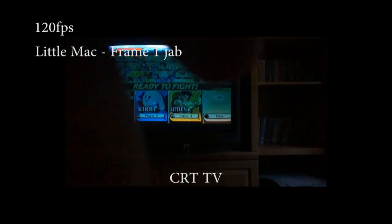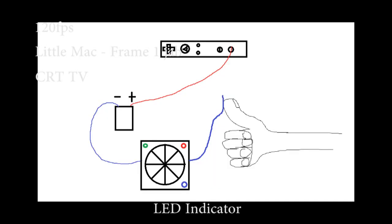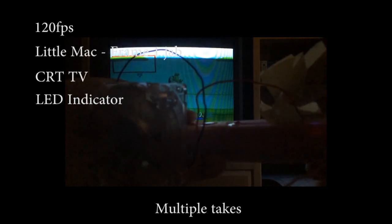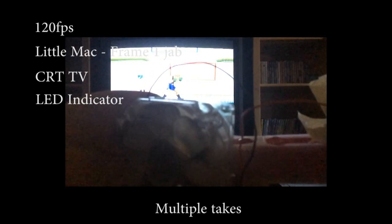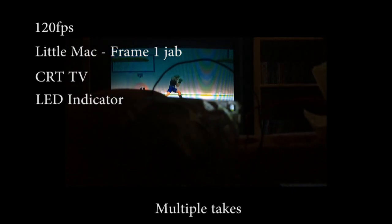Does it look pretty? No. But is it effective? Yes. Fourth, I'm using my own setup to determine when the button is pressed. I have a wire taped to the A button that leads to an LED fan that has been tested to light up within one Super Smash Bros. frame, and a wire taped to my thumb. The moment they connect and the LEDs light up is when I start counting my frames. Fifth, I'm doing multiple takes and showing you the cleanest ones — I hit the button at least 20 times on camera and picked 4 of the clearest, cleanest shots.